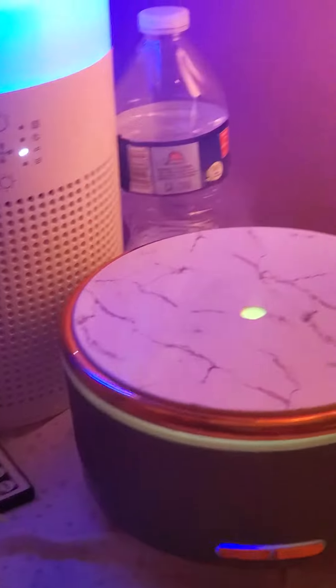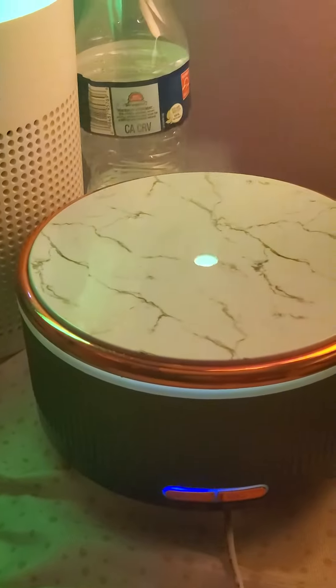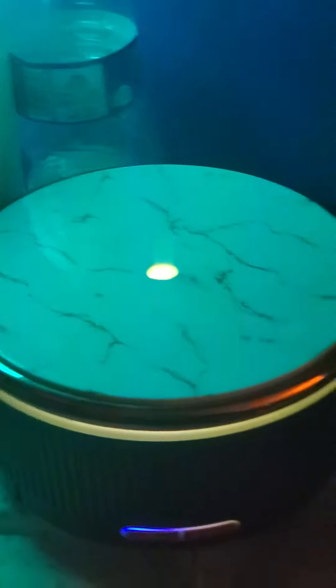You can see it a little bit because I had the light on. With the light off — there you go — you can see it a little better. So one can make it smell good, and this one can smell good too.